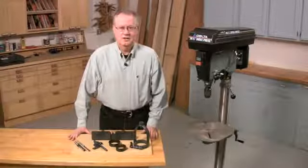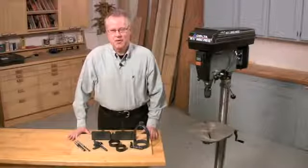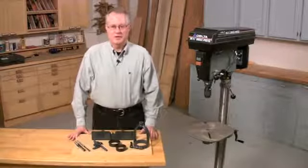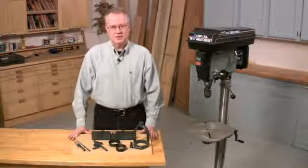Now I know what you're thinking: those drill press mortising attachments don't work — they're a big waste of money. But I'm here to tell you they do work, and they cost a heck of a lot less than a mortising machine.